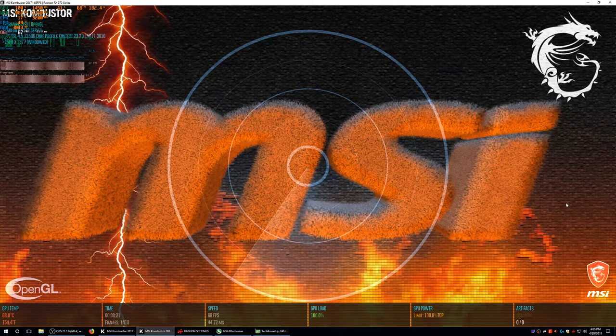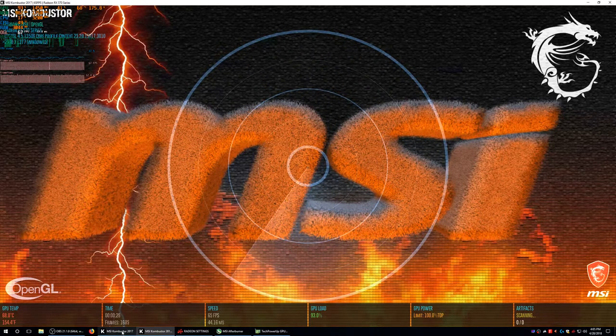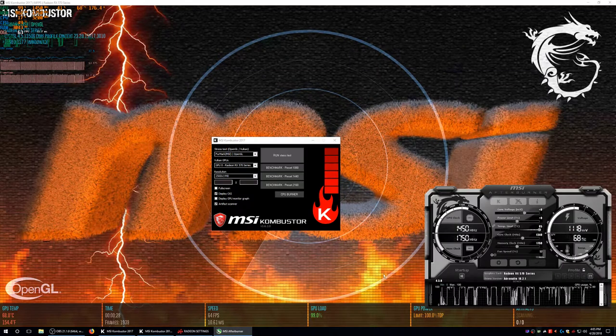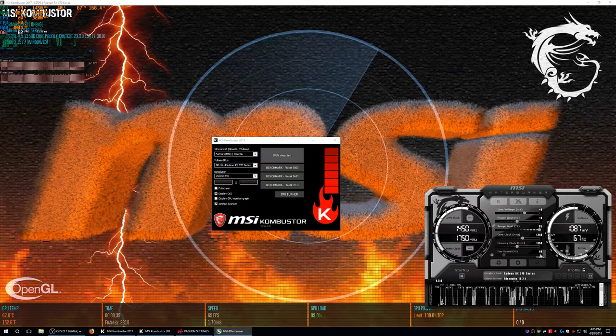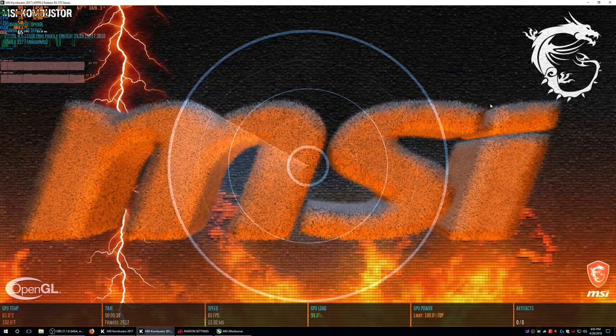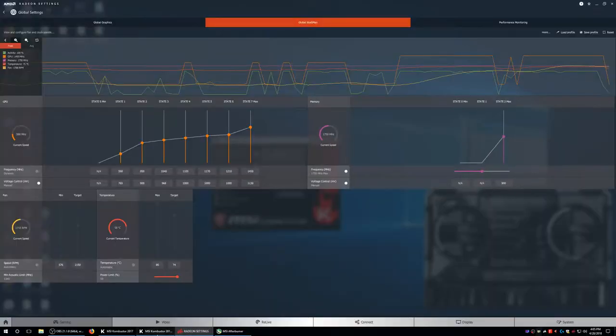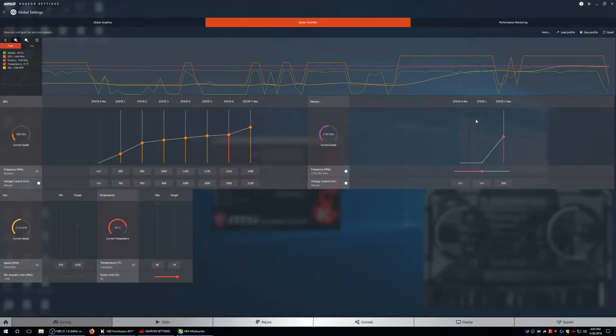I can actually hear my GPU fans ramping up now. GPU is running at 41% fan speed. It's getting pretty hot, but the good news is it's ramping up to speed. The temperatures are pretty low though and the fan speed is pretty high — it's kind of loud.